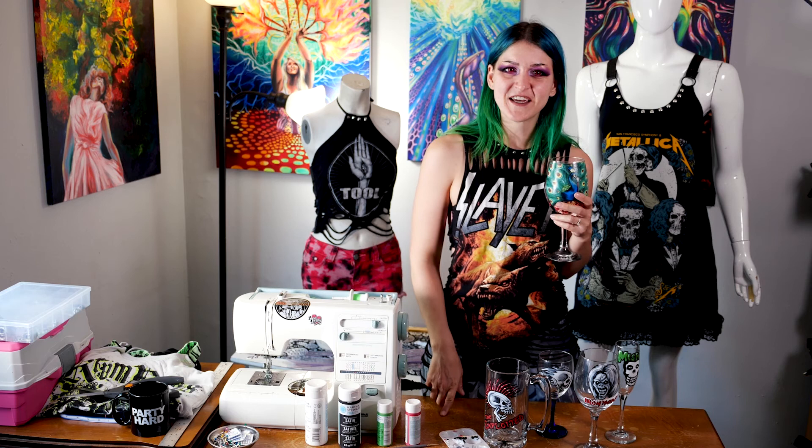Cheers! I hope that you had fun making this project with me. If you like the way your project turned out, make sure to tag me on social media so I can see what we created together. If there are projects that you want to work on in the future, leave a comment below so I know what to do for my next video. Make sure to like, comment, and subscribe. Thanks for crafting with me. I'll see you next time.